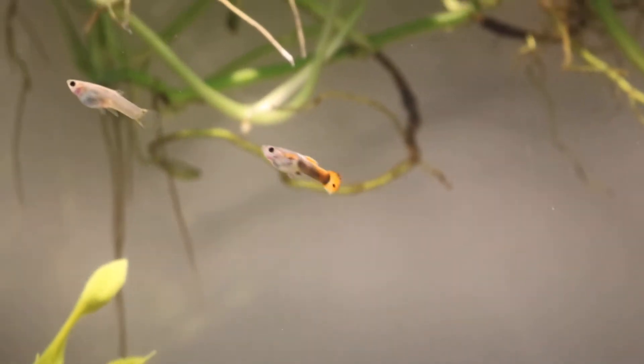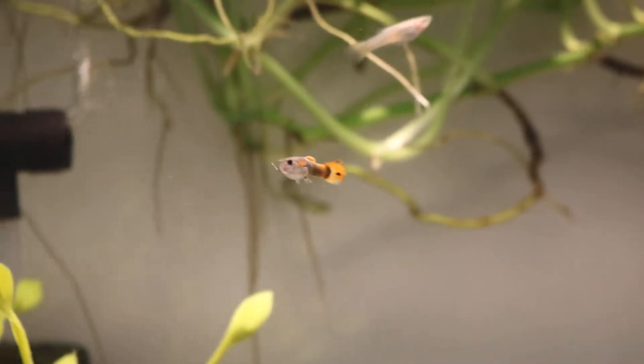Hello everyone, welcome back to another video. In this video I'm doing an update on my guppy fries.